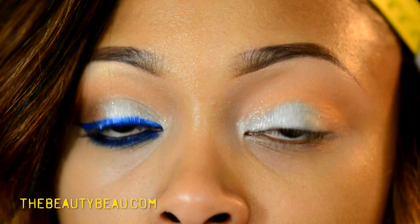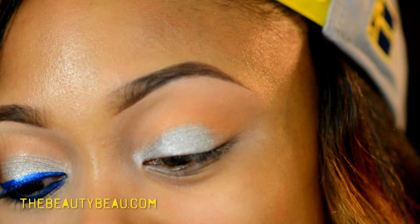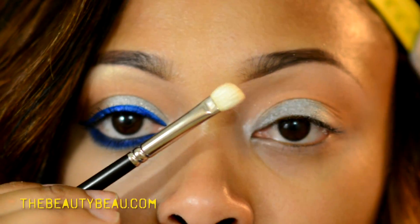I want a slight sheen as my brow highlight, so I'm taking one with a slight sheen — Milani Baked Eyes eyeshadow in shade 272.